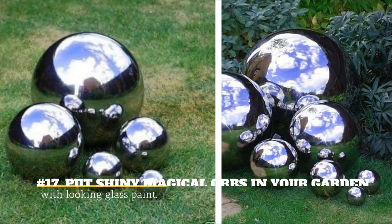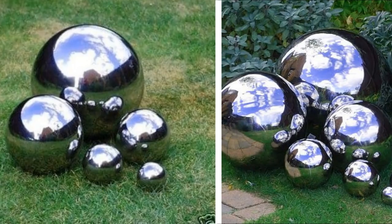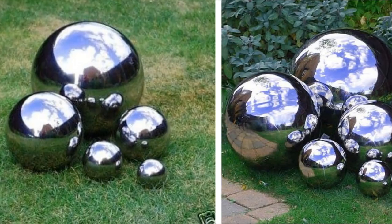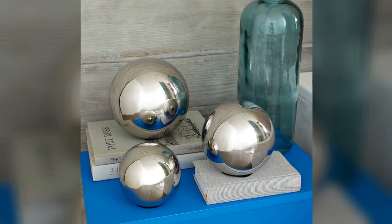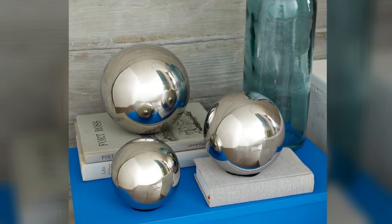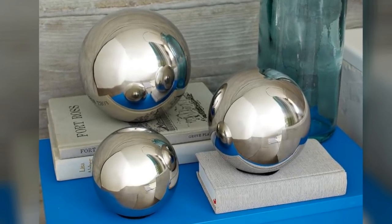17. Put Shiny Magical Orbs In Your Garden With Looking Glass Paint. This spray paint is special because it can make other surfaces look like glass. Adding these simple touches to your garden will make it look like you redesigned the entire area, and it doesn't cost much.